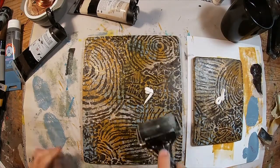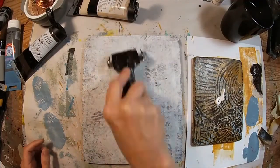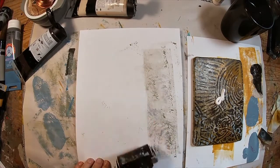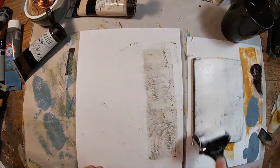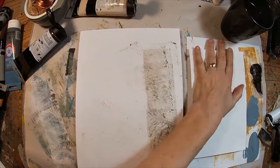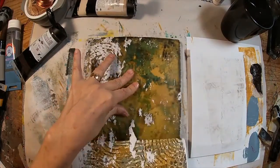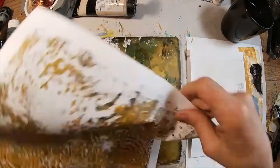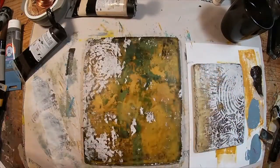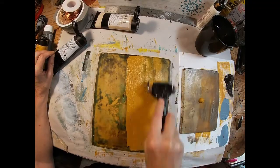For the color that I'm using to pull, I'm using titanium white, a very light coat, and let's just see what we get. It's ripping my paper a little bit, but I am happy with the way that print works. I think I let it dry a little too much before I pulled it. So let's try it once again.